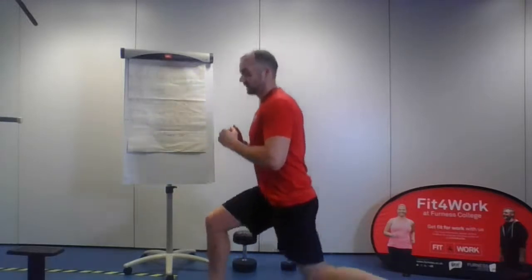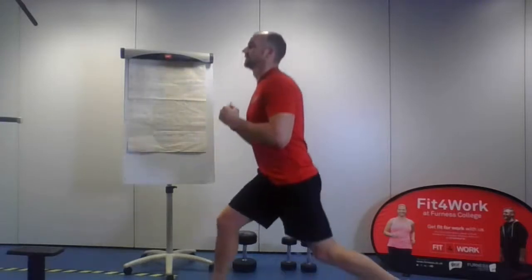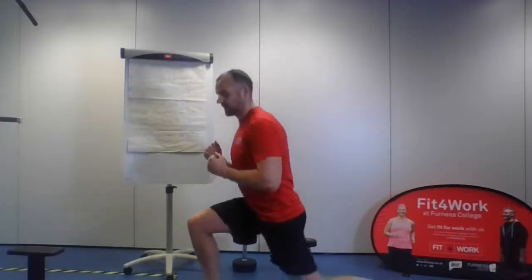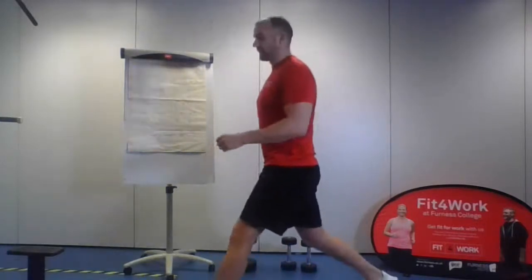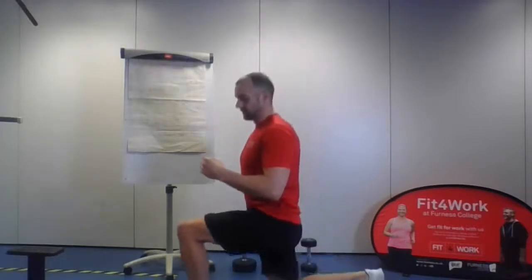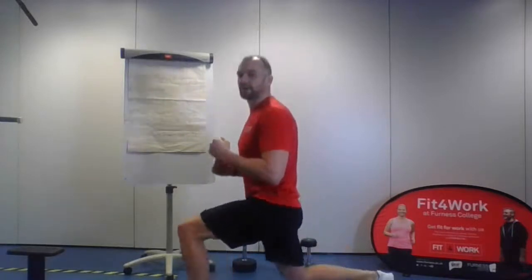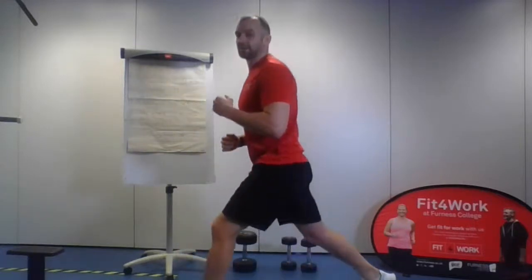Nice and controlled — all you're doing is lowering the hips and that knee down to the ground. On the other side, going for 10 again. Make sure that front knee is just about over your ankle — you don't want to go too far forward or too far back. It's about a 90-degree angle.